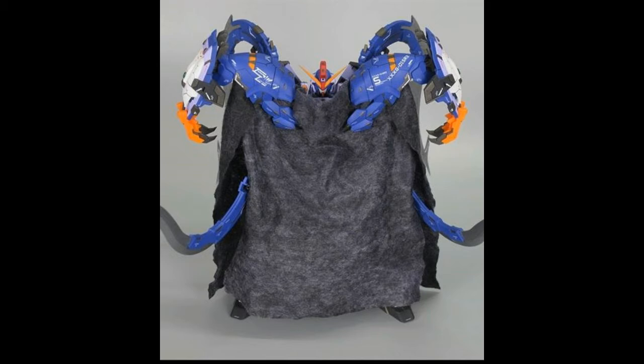Moving on to the final photo, here you can see the cape, which actually looks not too bad — it looks really great as well. I'm not sure what the material would be, so we'll just have to wait and see once I get my hands on this product.